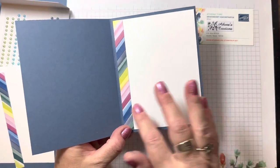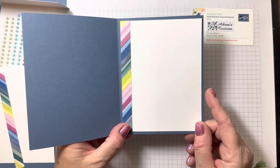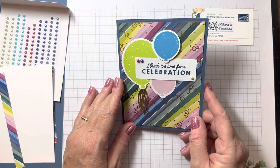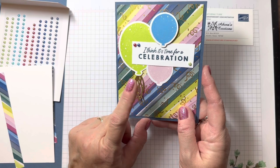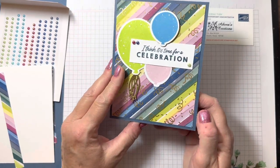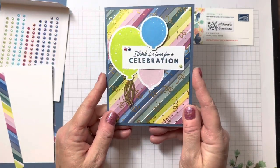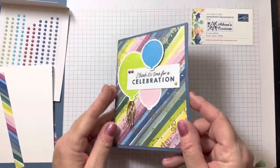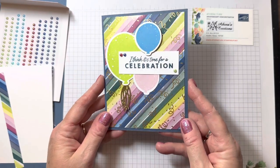Don't leave the inside blank. We've got some extra designer series paper that we're going to use for the inside. It's time for a celebration! This card could be used for graduation, a birthday, for somebody at work who got a pay raise, or a family member who has something to celebrate. So it's not just for birthdays — this can be used for multiple occasions.